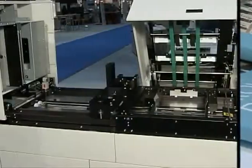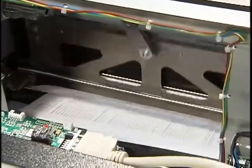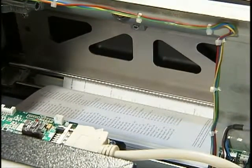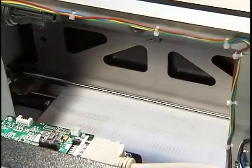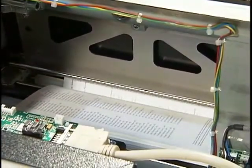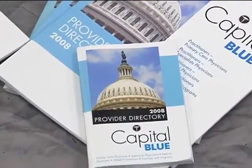From the stitcher, the shuttle moves the book block to the folder, where the folding blade drops from above, forcing the book block down into a clamp to make the fold. A groove in the folder bar ensures that the stitches are centered in the fold every time. To create the squared edge, once the book is clamped, a roller positioned below the book block rolls the edge of the fold flat, giving the book a unique, finished appearance that lays flat.